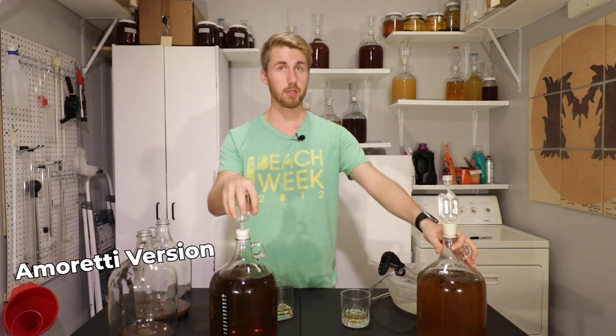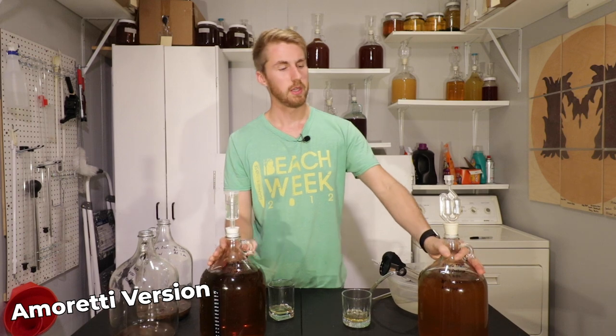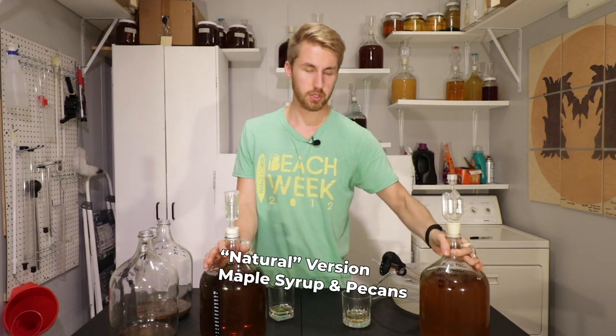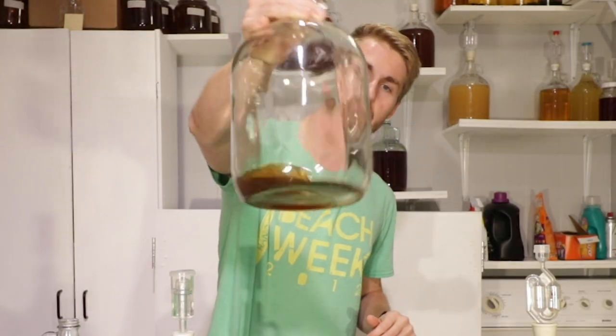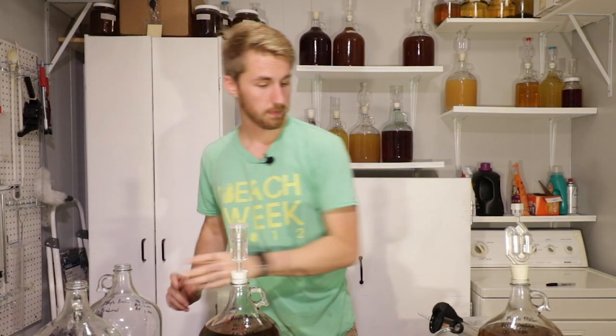My next step is to rack off of the pecan version, and I'll rack the other one as well since it's got some sediment at the bottom. I've racked both of them over. Here is the Amoretti version, which looks a little more clear, and here is the natural version — less clear; we'll see if that clears up. There was some leftover sediment. I was going to do a quick side-by-side taste test, but I'm going to wait and invite some people over to help me decide which one tastes better. These will sit for a few more weeks until that point.